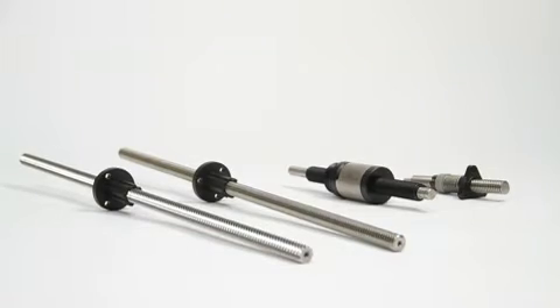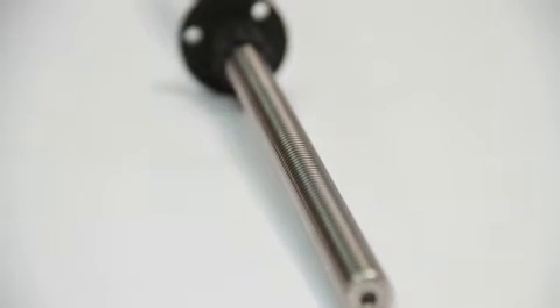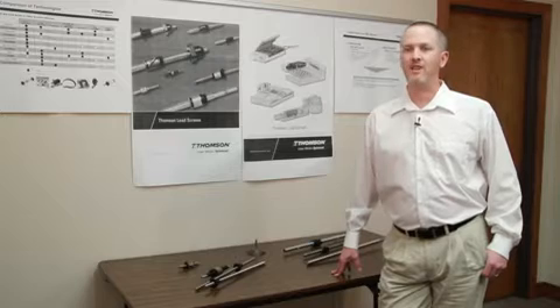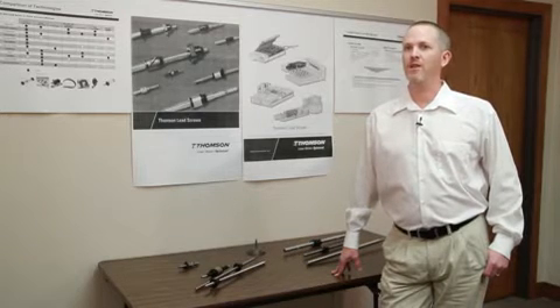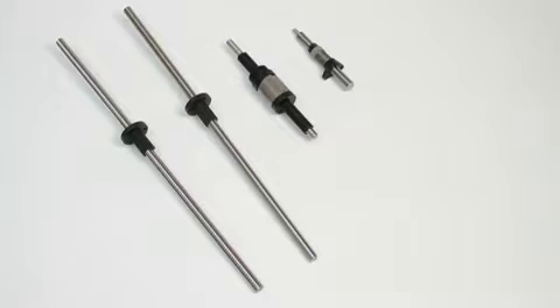For the lead screw, it's a smaller, lighter-duty application product. It's highly customizable. You can change leads and sizes and ball nut configurations very quickly and easily, and that's not the case with ball screws. So it works itself very handily for an OEM application that's trying to integrate a product into their machine and be unique.